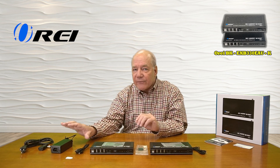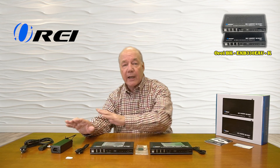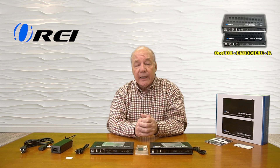The unit also features the very latest in power over cable technology, which means a single power supply is all you'll need to operate the entire solution because the power required for the other module is sent across that LAN cable.